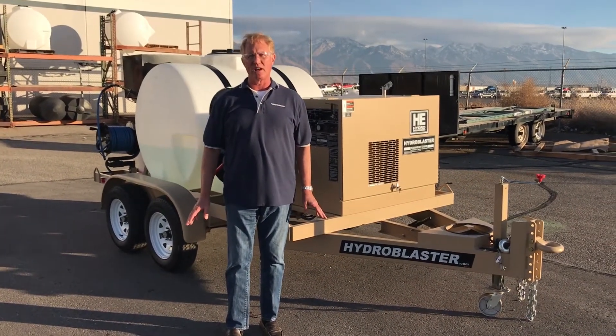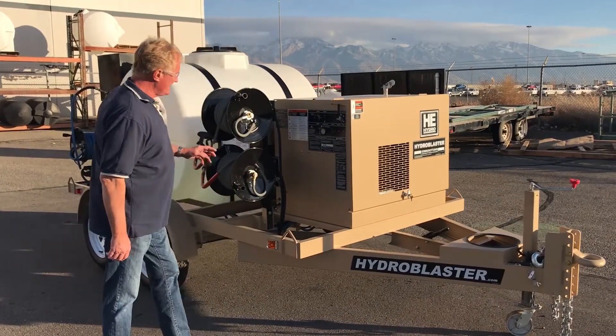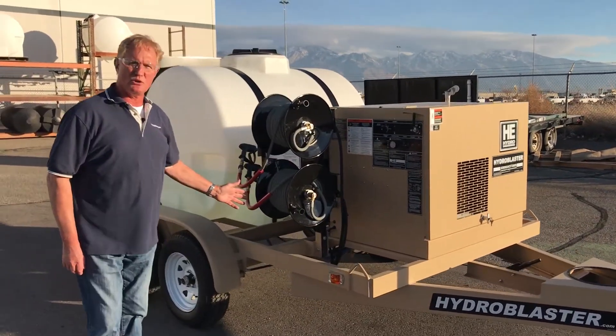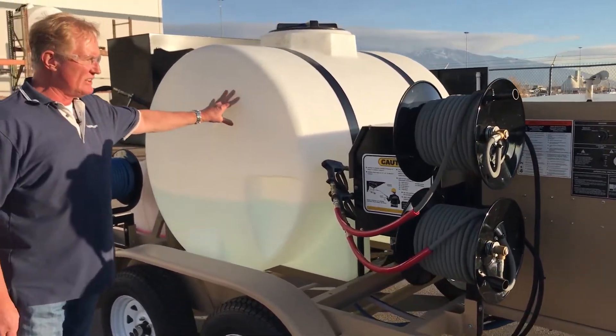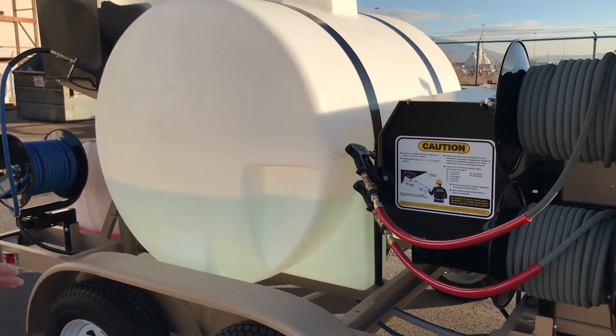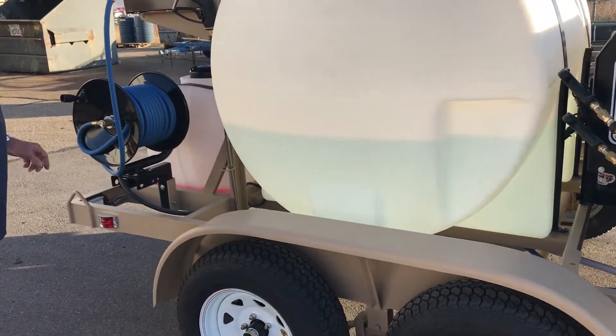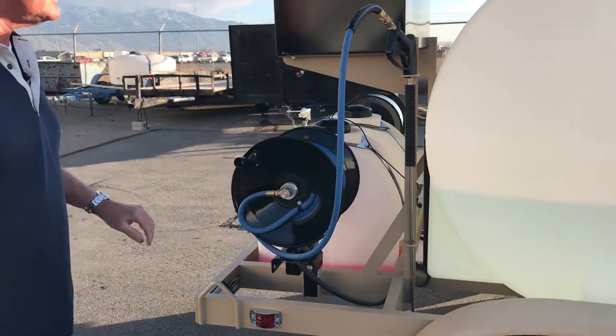Let's identify everything on the machine. This is the pump and motor enclosure. These are the high-pressure hose reels for the output hot water. 500-gallon tank. Burner system. This is a tandem axle trailer.